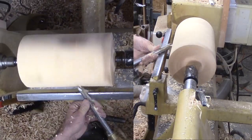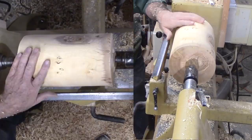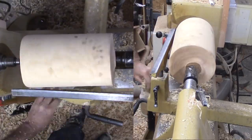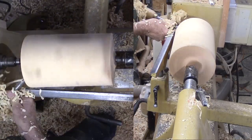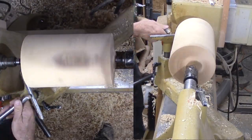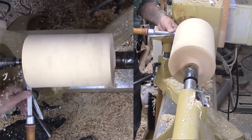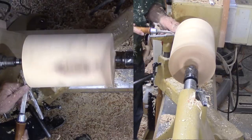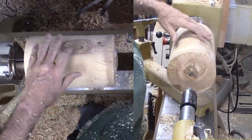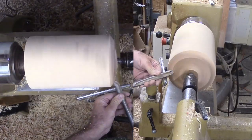There is a lot of sapwood that I want to get rid of, then cut a tenon on the headstock end — a choice based on my view of the wood. Now mounted securely in the chuck, I can shape the wood into a vase shape. I am still using my large bowl gouge.